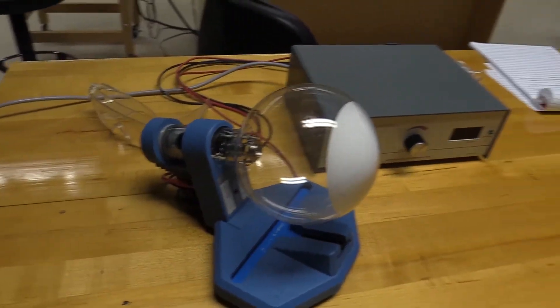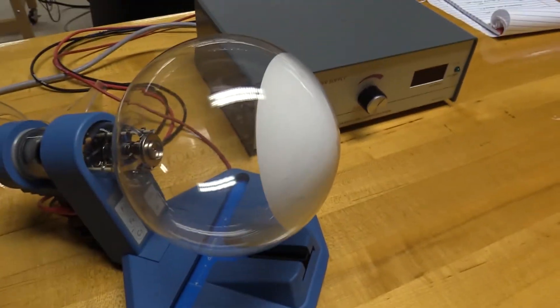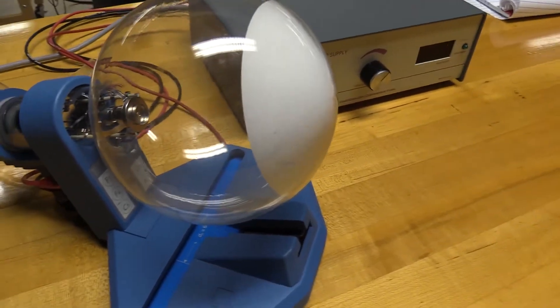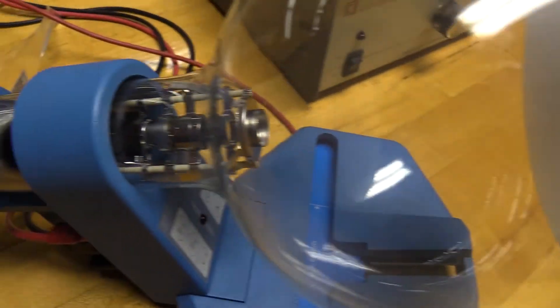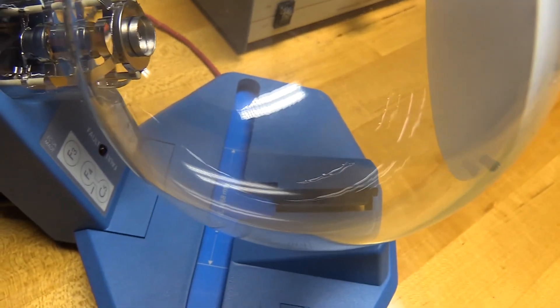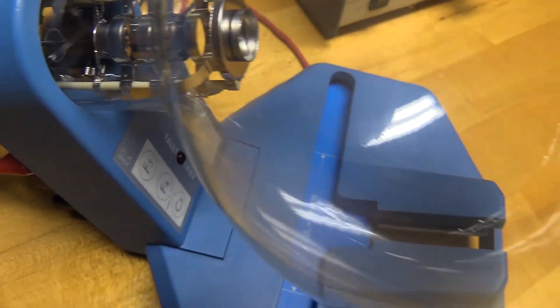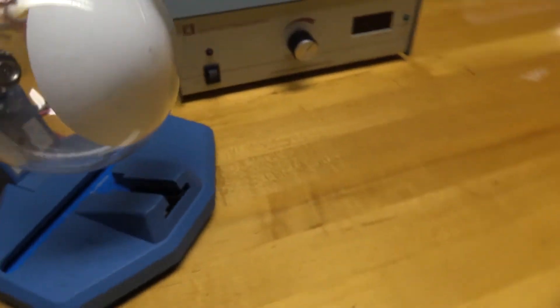The most important part is this vacuum tube. The back end of it is where the main action happens. I'm going to actually turn it on so you'll be able to see what's happening.